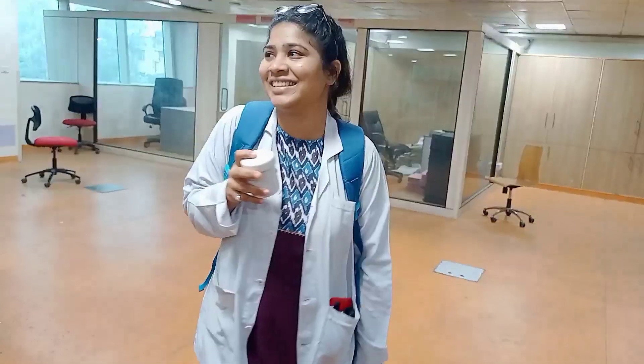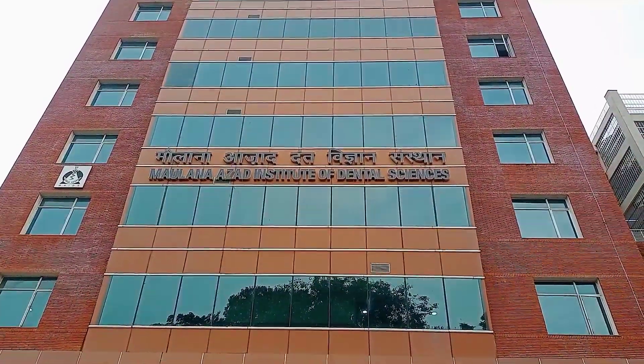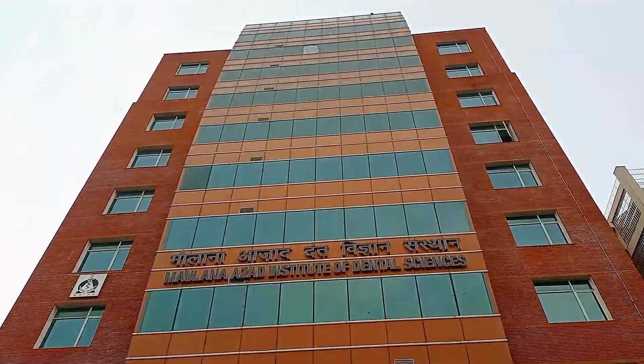Now we will get the exam. And that's all for today's video. Thank you for watching.